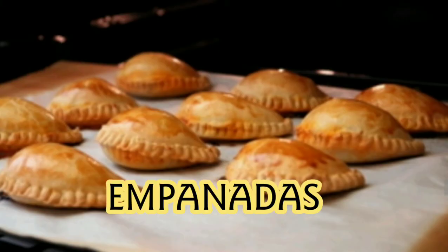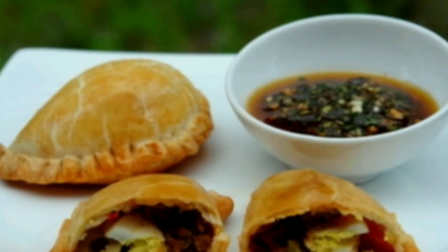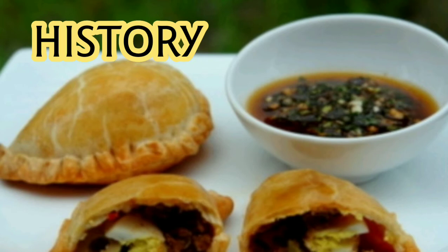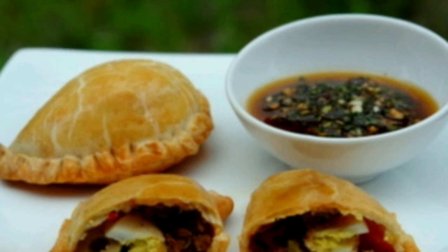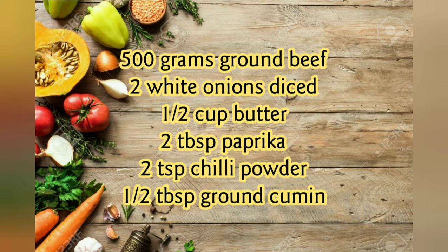Hello everyone, today I'm making empanadas. An empanada is basically a pastry filled with savory ingredients. It is believed that Spanish immigrants carried this recipe to Argentina, and then it got famous in North America also. Okay, let's get started and check the ingredients.